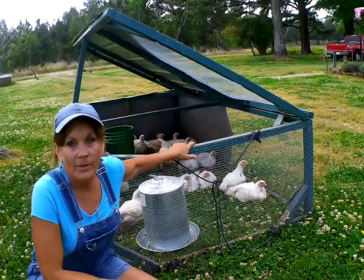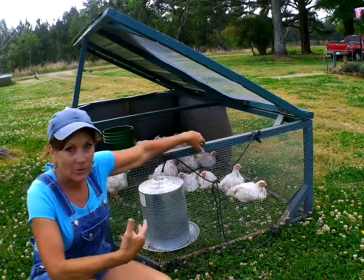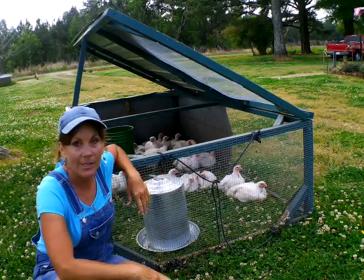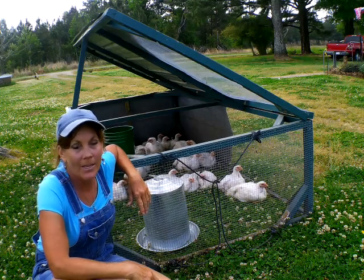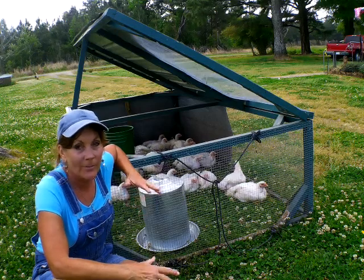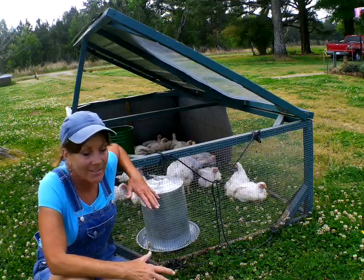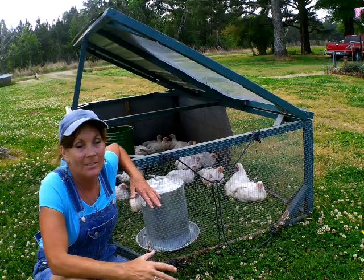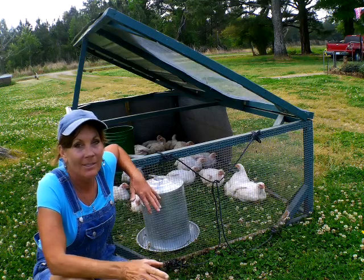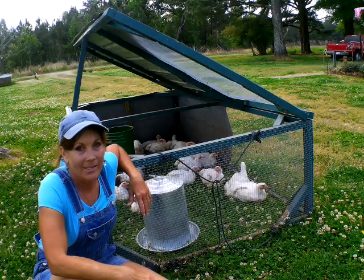Thank you so much for watching this video on my old-fashioned variety garden. Here are the meat birds — they're doing really well, living the good life. Please give me a thumbs up so these videos can get out there. If you learned anything, please subscribe and hit that bell so you'll know when the next video is uploaded. Make it a great day — we're going through a lot on this earth, but God is still in control. God bless you.